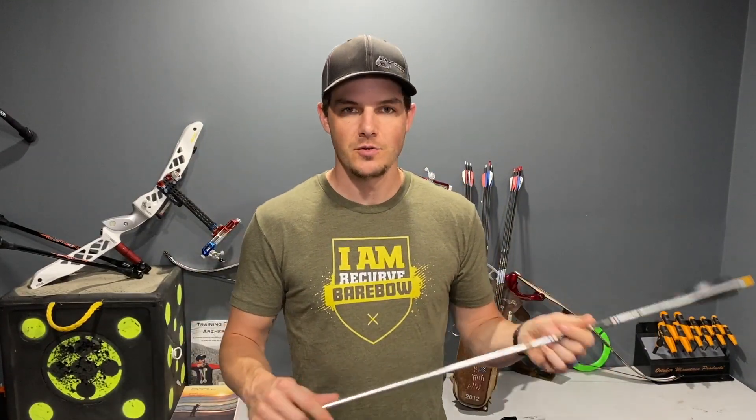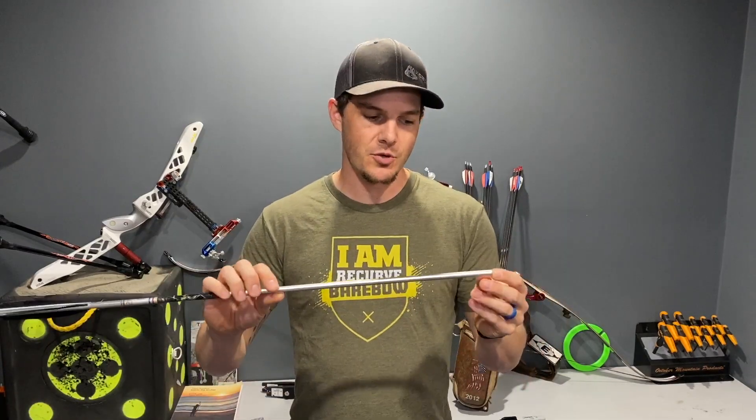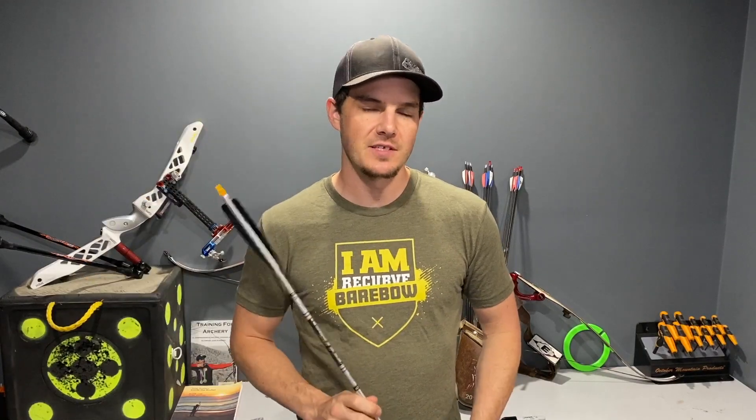Today we're going to dive more in depth talking about arrow nodes. I'm going to tell you how to build a better arrow that will be more accurate and more forgiving with the properly placed arrow nodes. A while back I did a video within the tuning series where I showed you how to find the nodes of your arrow. Today we're going to cover that and I'm going to show you how to find your arrow node and where to put it for the most forgiving setup possible.